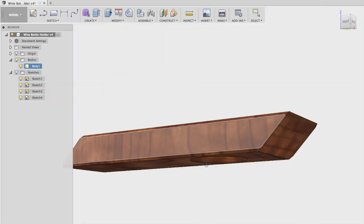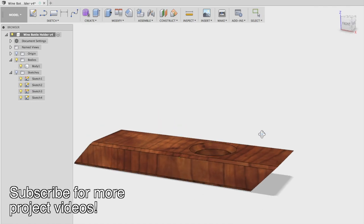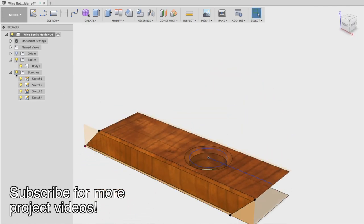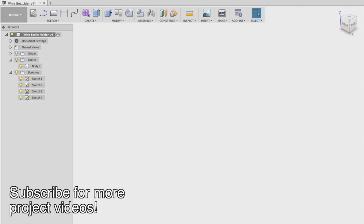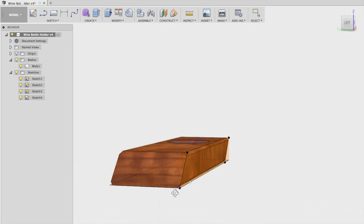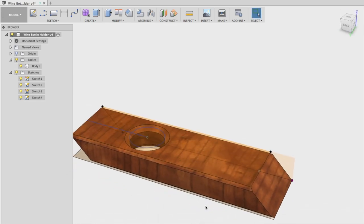I designed this wine holder in Fusion 360, using the same measurements from the wooden wine holder. The process is pretty similar to making one out of wood, where you start with one large block and then cut two sections at a 45-degree angle to allow it to rock on its side. Then cut a hole out in the center for the bottle of wine, and you're ready to go.